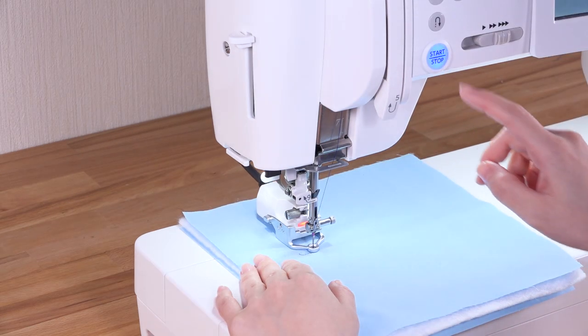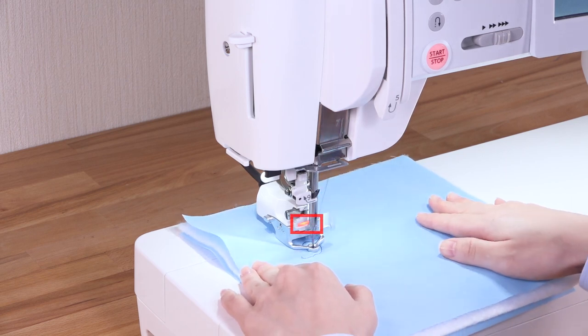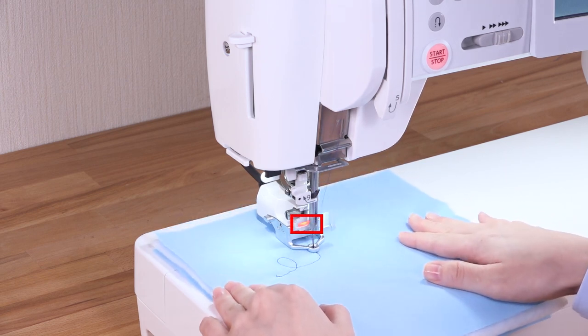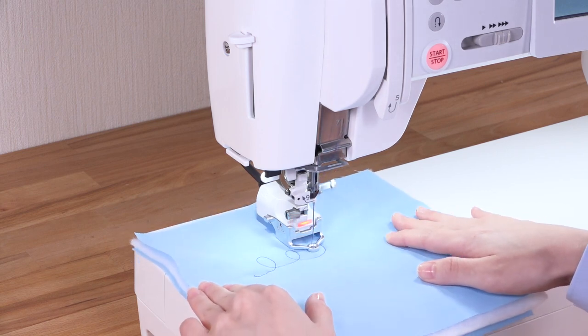Sew the fabric while gliding it with your hands. The status indicator will turn red during operation. The sewing speed changes according to the movement of the fabric.